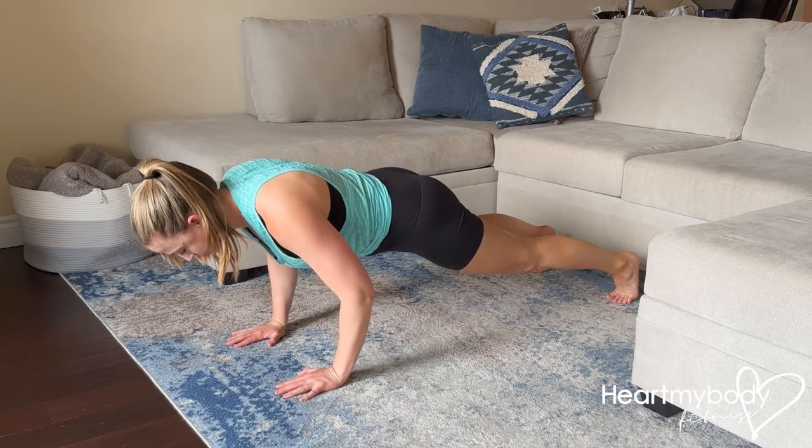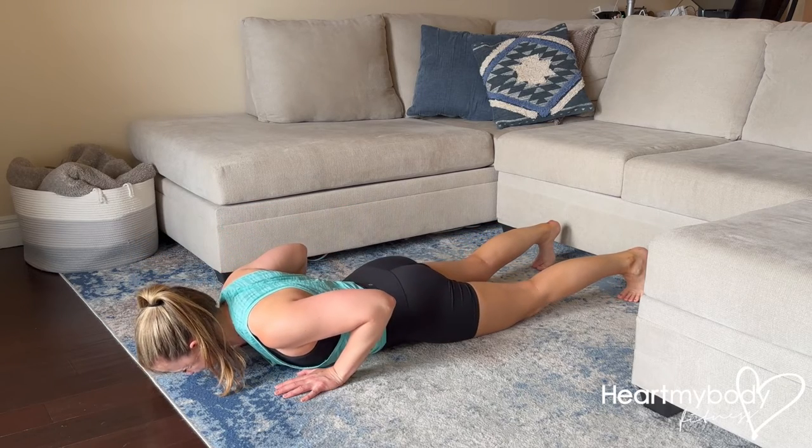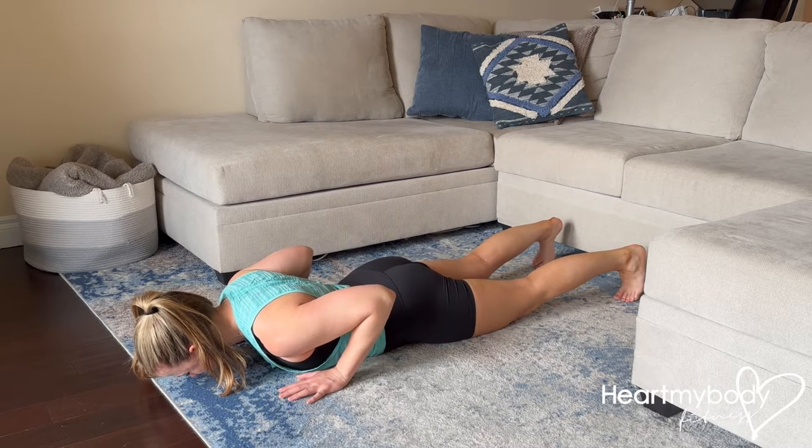Inhale as you lower down, just like you normally would for a push-up, but instead of coming back up, we come all the way down to the floor. Raise your hands briefly.